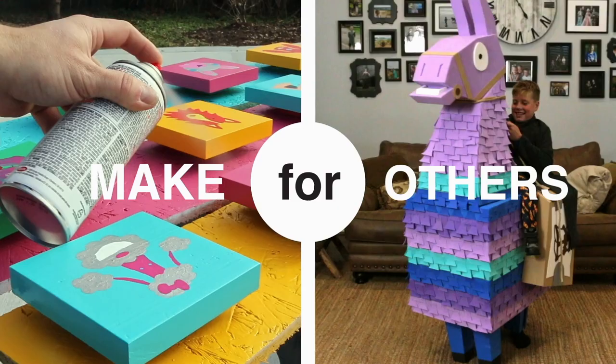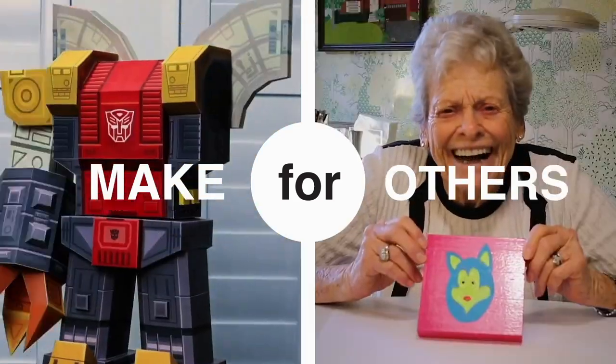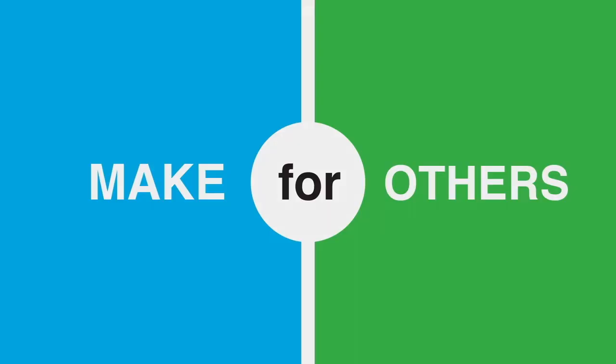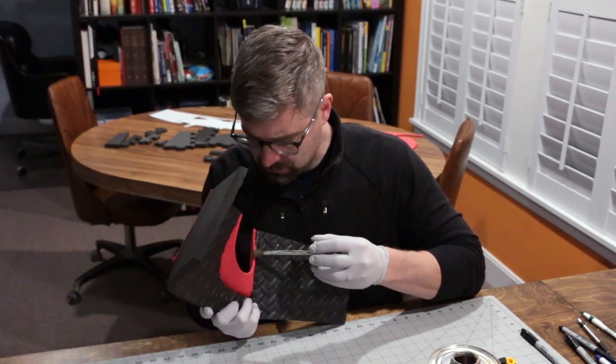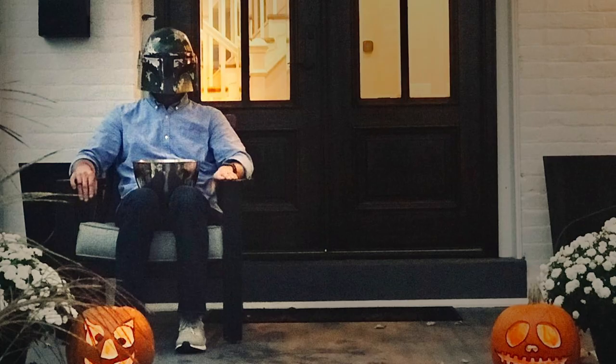From my friend George. It's hard to believe it's been about two years since I made George a Boba Fett helmet. Since then, he's gotten a lot of use out of it — so much so that it made me wonder what it would look like to go further. What if I made George more of a costume, with something that would be easier to wear than a full blown Boba Fett cosplay?